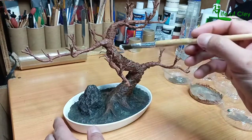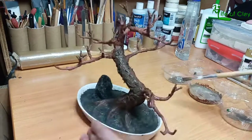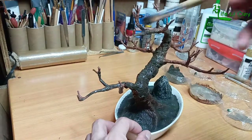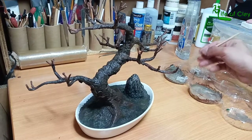I used pure raw amber for the underpainting, and to highlight the barks I added titanium white to the mix.